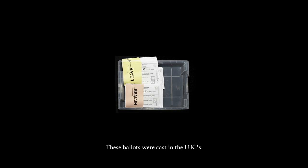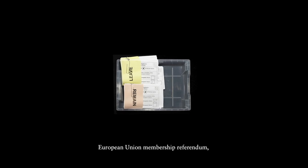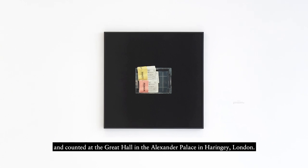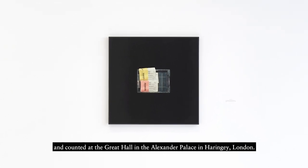These ballots were cast in the UK's European Union membership referendum and counted at the Great Hall in the Alexander Palace in Haringey, London.